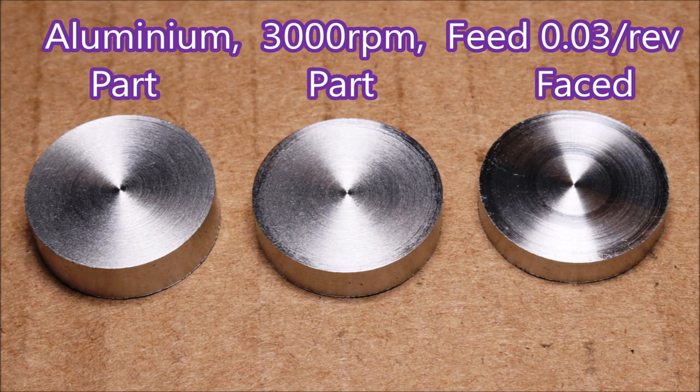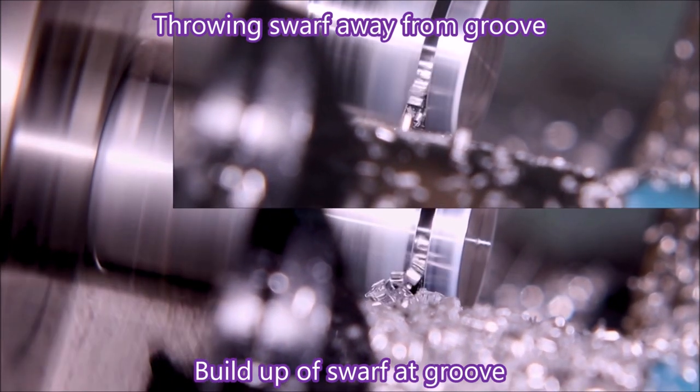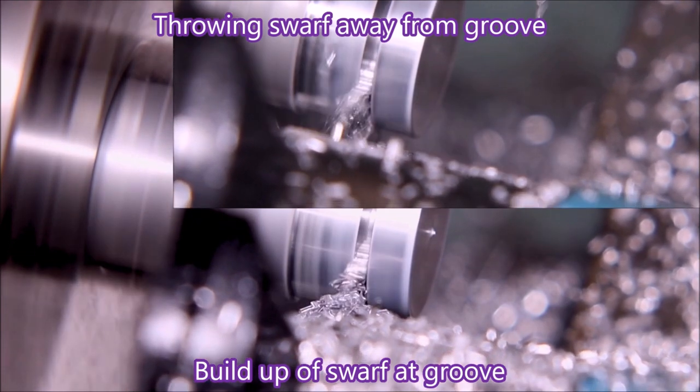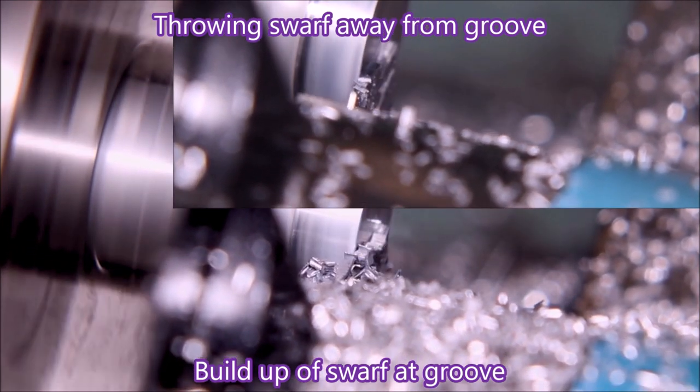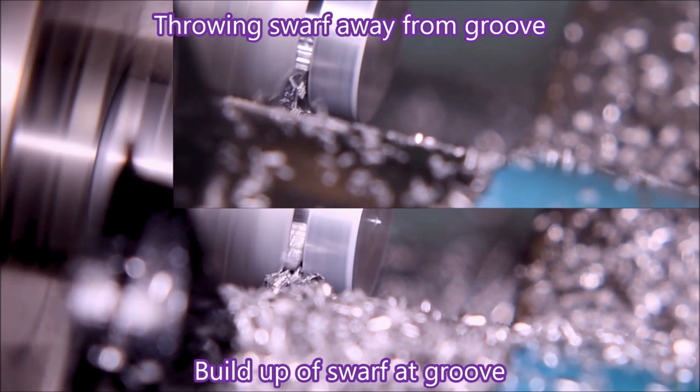That's much more convincing, and that's the finish I got in the aluminium. I'm not great at this, but I think it lets you see the difference in the way the swarf is getting away from the grooves — one of these shots is from now and the other is from the previous video. Thank you for watching.